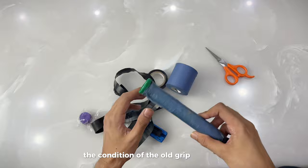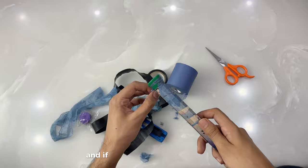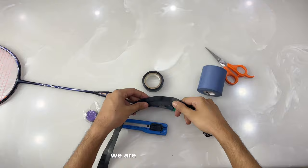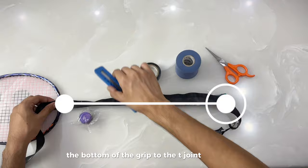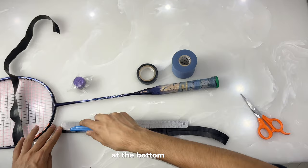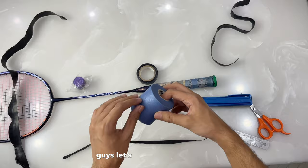We have removed the old grip — the condition of the old grip was not good — and now we are removing the cushion wrap too. The base grip of this racket has been removed, so I am using the cushion wrap for extra cushion. If you want to buy a cushion wrap, I have given the link in the description. Now measure the old grip from the bottom to the T-joint of the racket and cut it down with a cutter, because we need a thin strip of the grip to make a hump at the bottom.